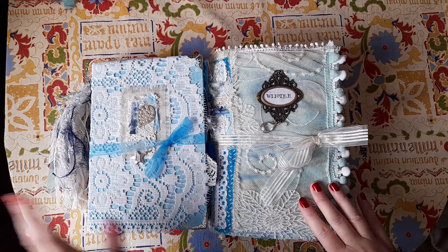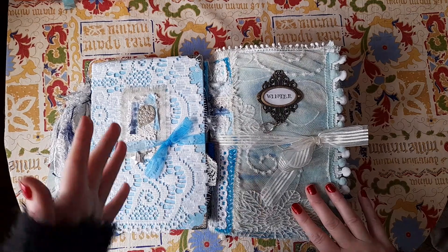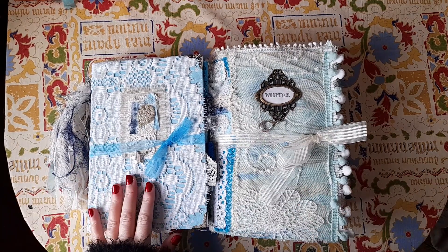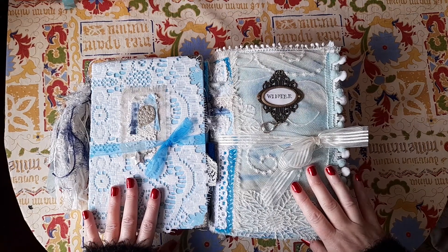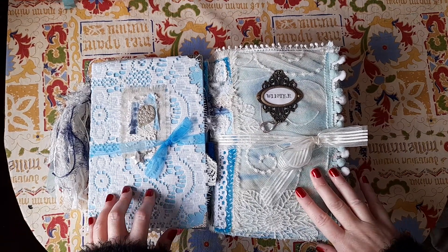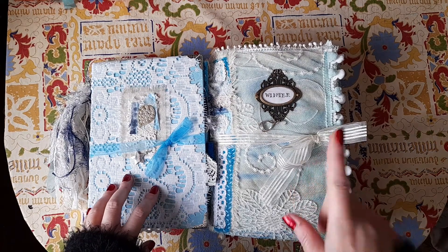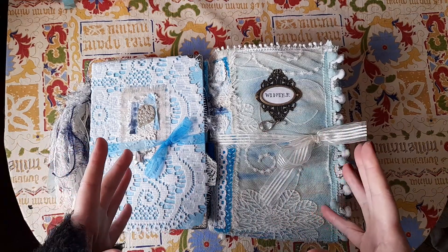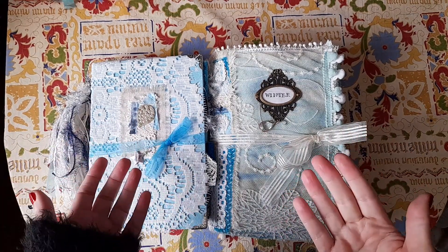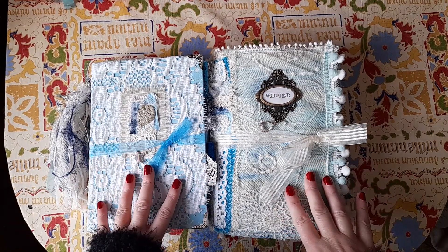I got very excited by the kit and decided, because Christmas is super busy this month, I would make a smaller journal — and then ended up making a larger one as well. I will leave all the details of the kit down below. It's called Winter Dreams. There's a main kit that has nine decorated pages, three sort of blank background pages, and one page that has four journaling cards.